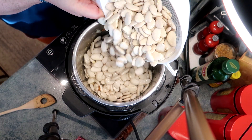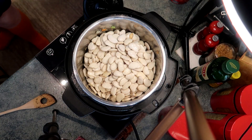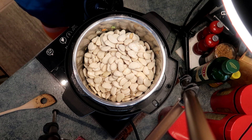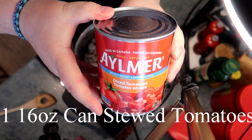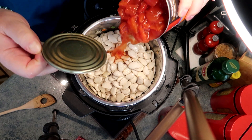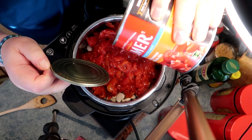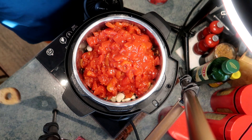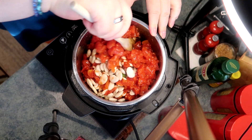I'm adding one package of lima beans that I've soaked overnight. And I'm adding one 16-ounce can of diced tomatoes. You can use stewed tomatoes, Italian tomatoes, or tomatoes that have pepper and onion in them already — anything you like. Even homemade canned tomatoes would be great. I'm giving it a stir just to mix the tomatoes in with the lima beans.